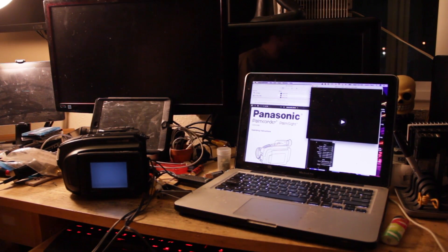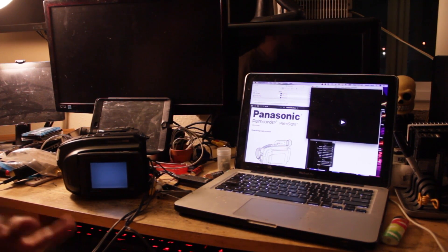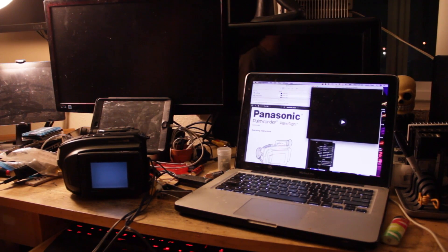Hi and hello and welcome to another fascinating installment of Mad Jackal Labs. I will be your host, guide, and teacher, Dr. Johnny Hellfire.